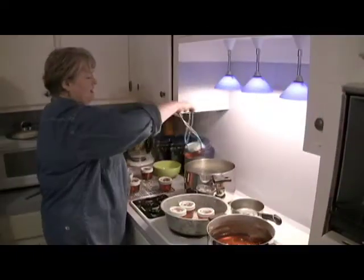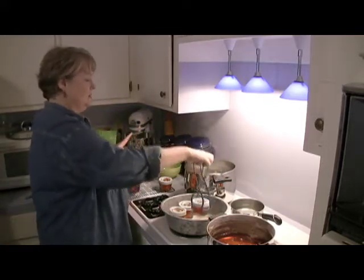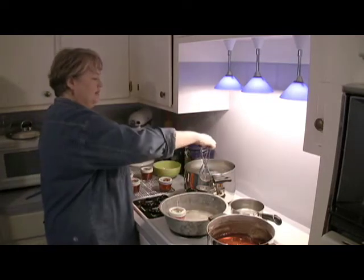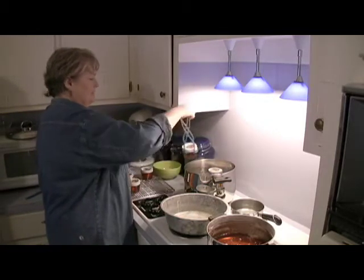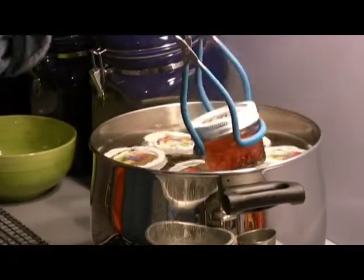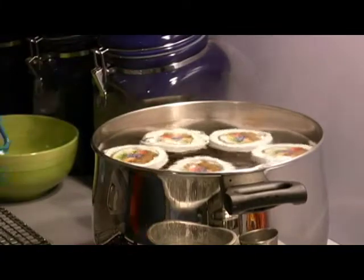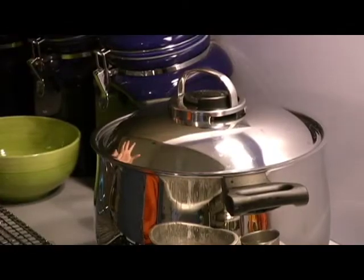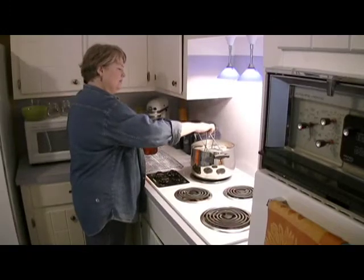We're putting our sealed jars into a boiling water bath — and that just is what it says: water boiling. You put your jars in so that there's one inch of water covering the tops of the jars, and you're going to process it for 10 minutes. It also just ensures that it's nice and clean and sealed. You can use a big canner or just a large sauce pot like this. Put the lid on, and if the water was boiling, let it come back to a boil and process for 10 minutes. 10 minutes have passed and we're going to take these out.